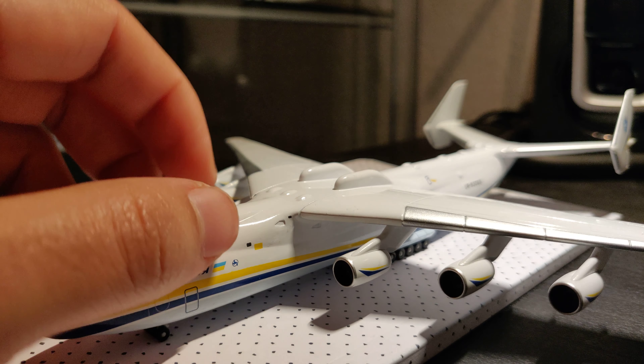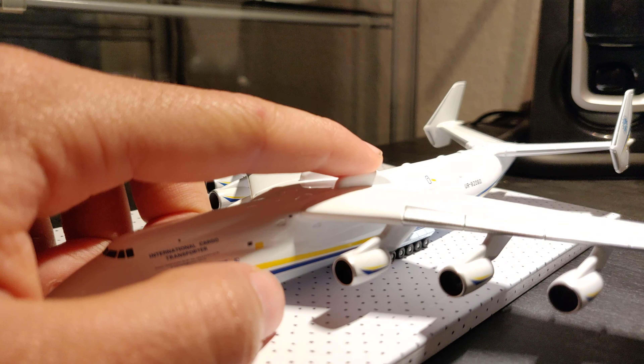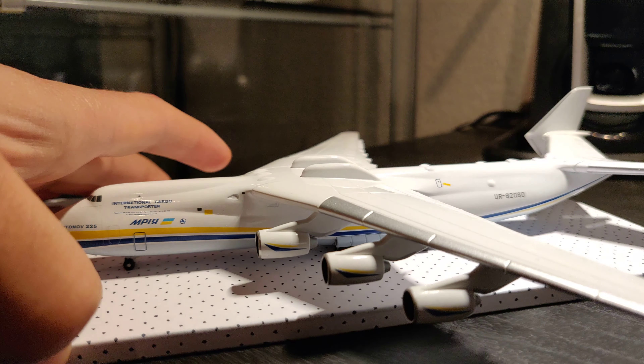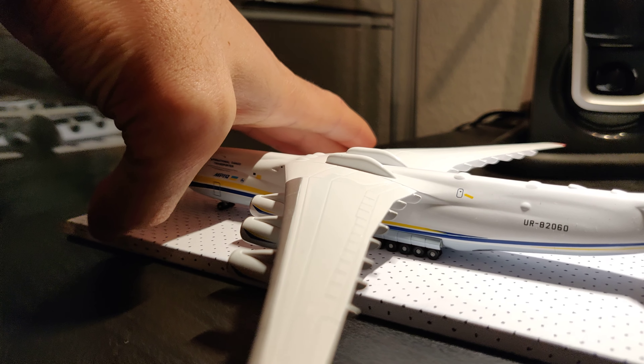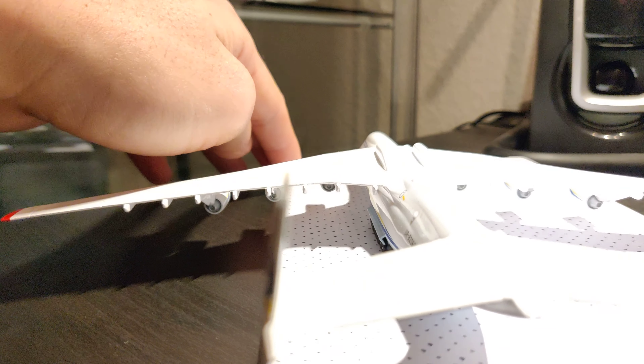Let's start up here with the top — you can see some small bumps, maybe antennas, I really don't know. And then there are the famous two back fins, made for the Russian Buran air shuttle, which never became a thing on this model.